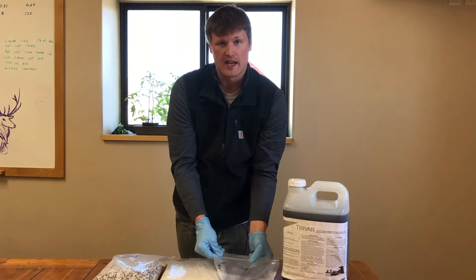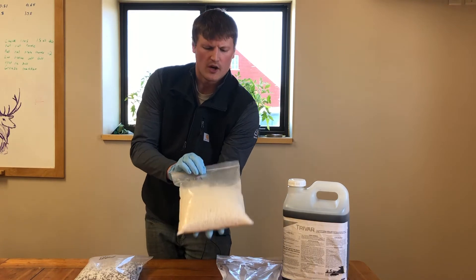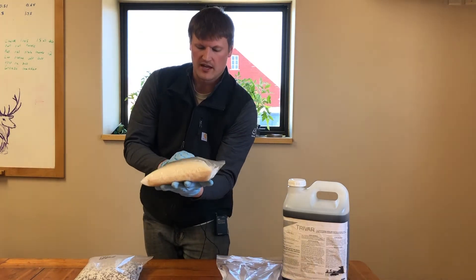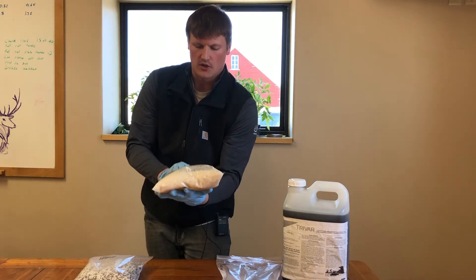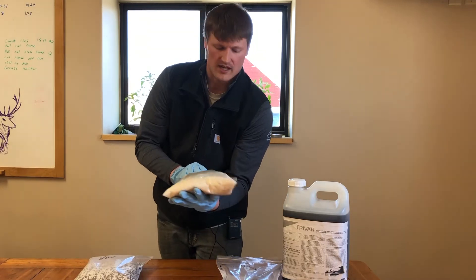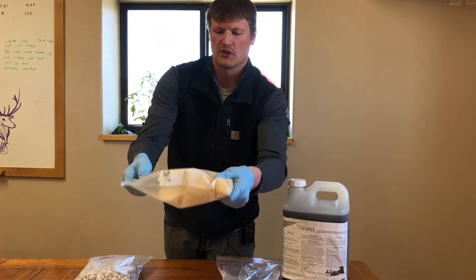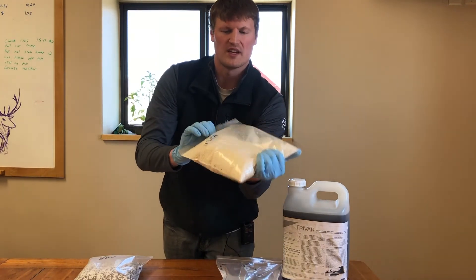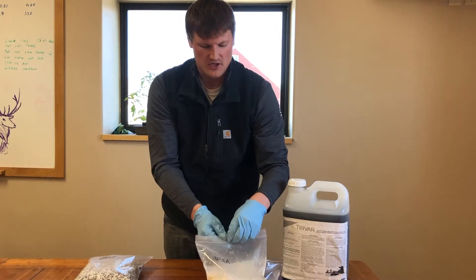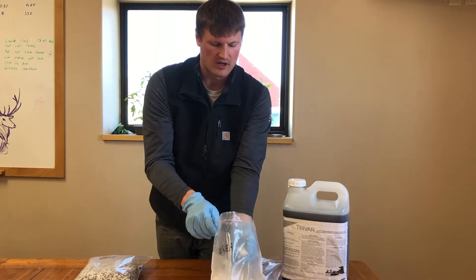The second blend I have here is urea. Urea or nitrogen in general really isn't as porous as most of your phosphorus and potassium type fertilizers, so it doesn't bind or adhere nearly as well as with your phosphorus-based fertilizers — and that's why TriVar isn't designed for it. As you can see, it's kind of goopy, sticking to the bag a little bit, a little bit soupy. This is what happens when you have a high concentration of TriVar going into your urea, like what you'd have at a blender.